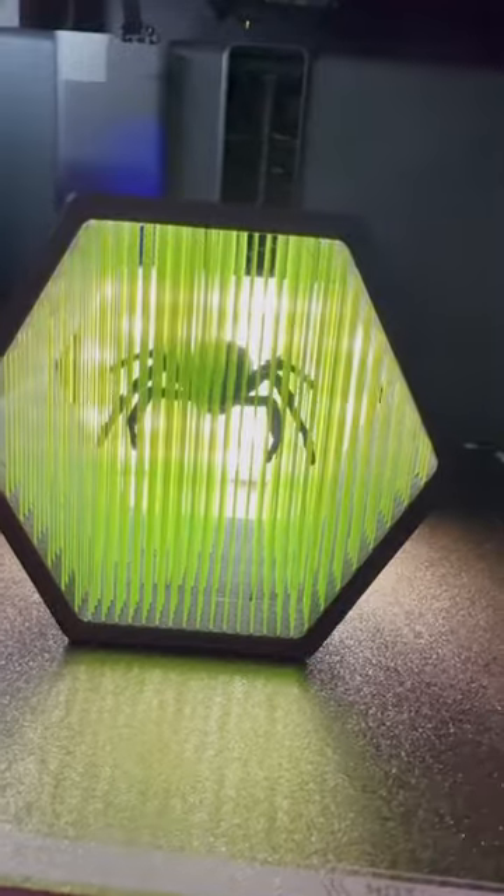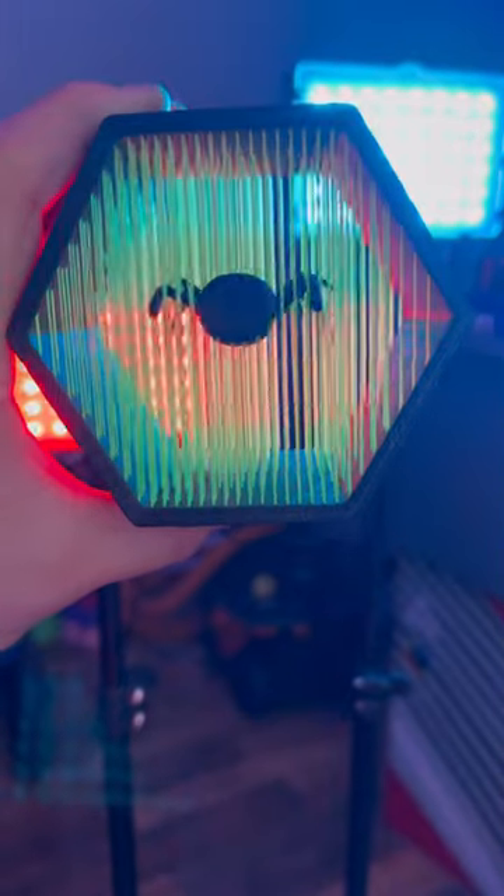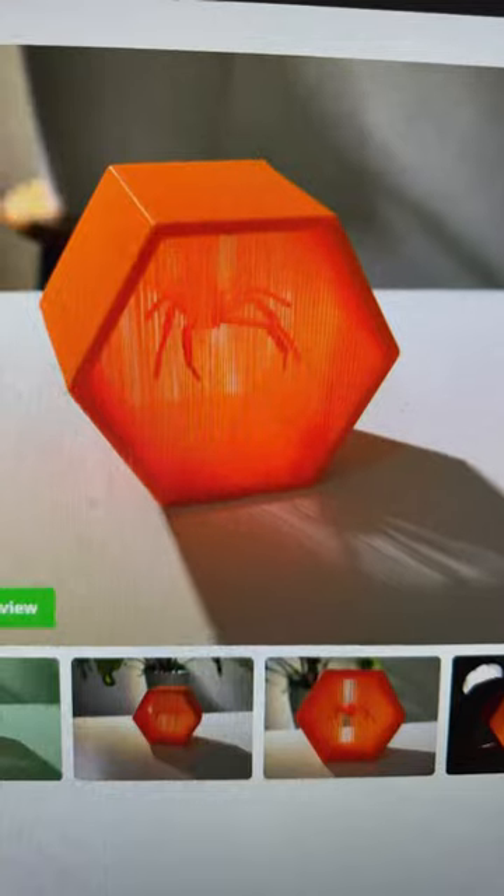Today I 3D printed this suspended black widow. It was a multicolor print thanks to the AMS and it came out fantastic and looks even better. This print only took about four hours as well, which is even more impressive. I'm not a huge fan of spiders but I'll let this one hang out.